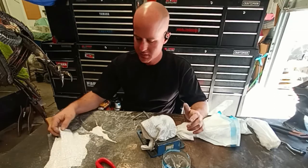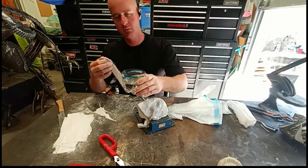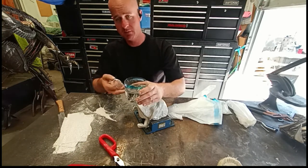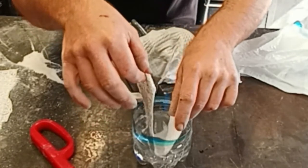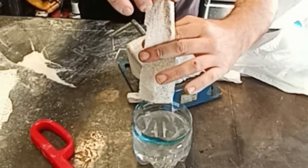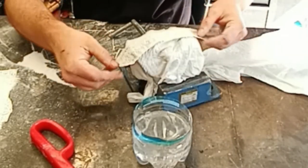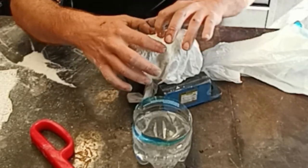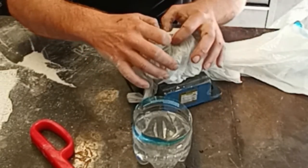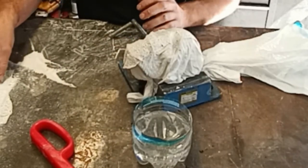Now that I have the small strips, to activate this stuff I just took a water bottle, cut it in half, and filled it with water — so I don't have to wash anything when I'm done. Just dunk a strip in water, squeeze off the excess, and start layering it on, pressing it into the details you want. It'll hold better once you get a few layers on there.